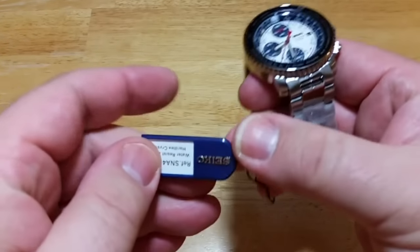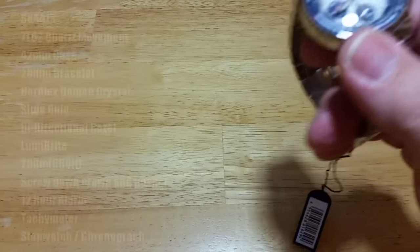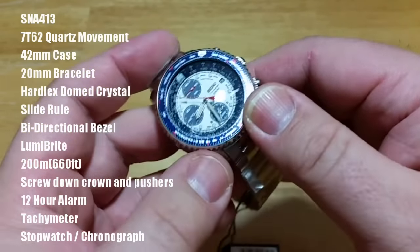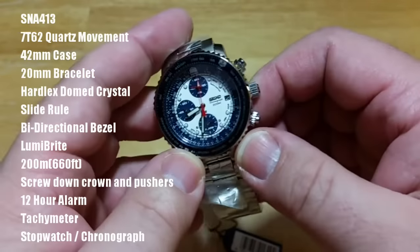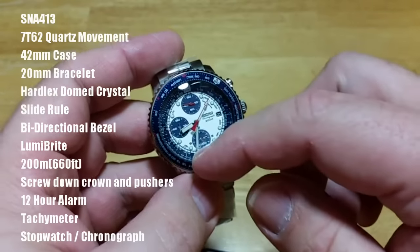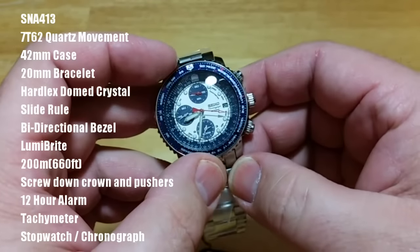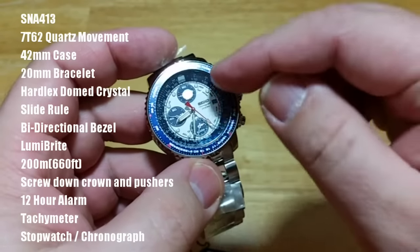This is model number SNA413, and I'll put the specifications on the left-hand side of the screen. You're looking at a 7T62 quartz movement. The case is 42 millimeters. The bracelet is 20 millimeters and it doesn't taper — it's 20 millimeters all the way around. It has a Hardlex dome crystal — you can see the dome — which magnifies the face because the printing is so small. It has a slide rule function, and the bezel is bi-directional, meaning it turns both ways. Most dive watches have a unidirectional bezel that only turns counterclockwise, but because of the slide rule function this one turns both ways so you can line up different numbers and do calculations.